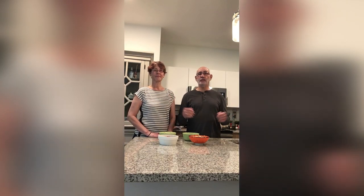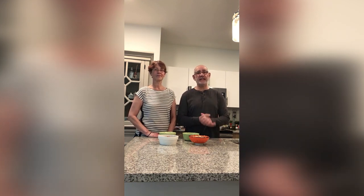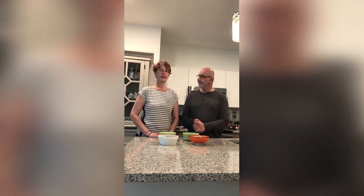Hi everybody, Christos Anesti. Welcome to this third edition of Kitchen Talk with Father Angelo and Christy Taylor Terry.